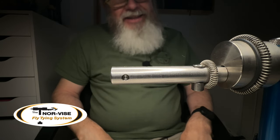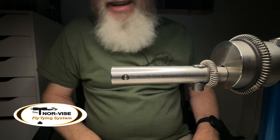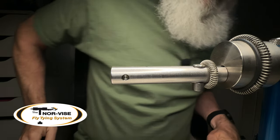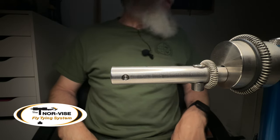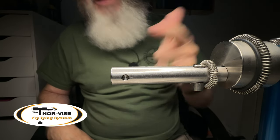Believe it or not, I actually tied that streamer for the Norvice fly tying March Madness competition a couple of years ago before an abrupt theme thing had to happen. That is a topic for another day and we're not going to jump into it.